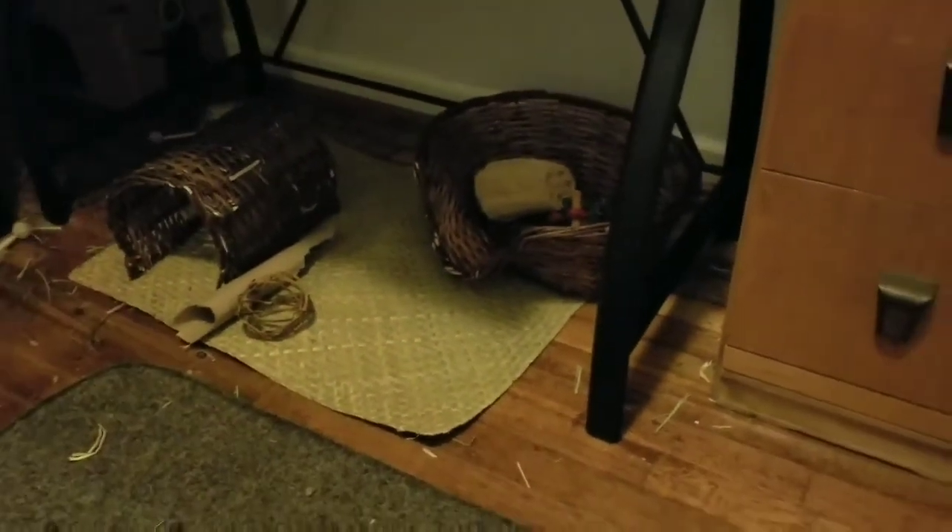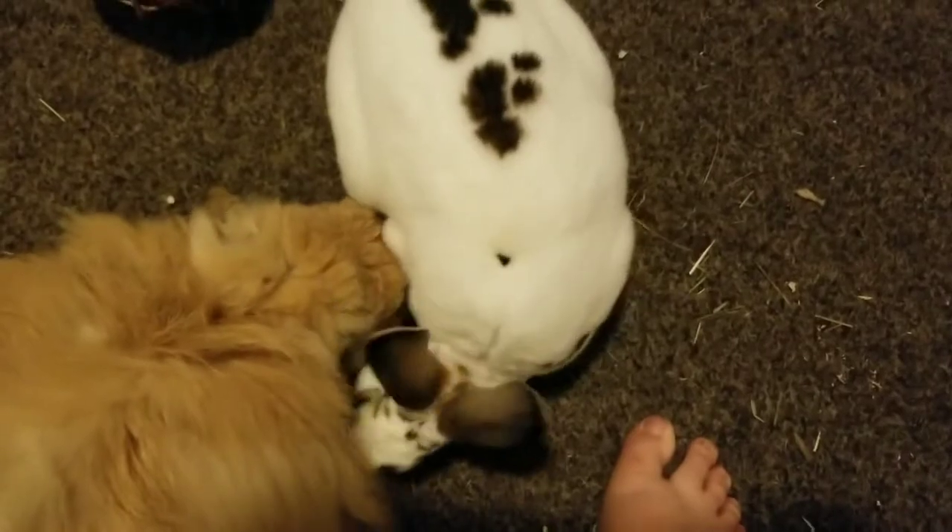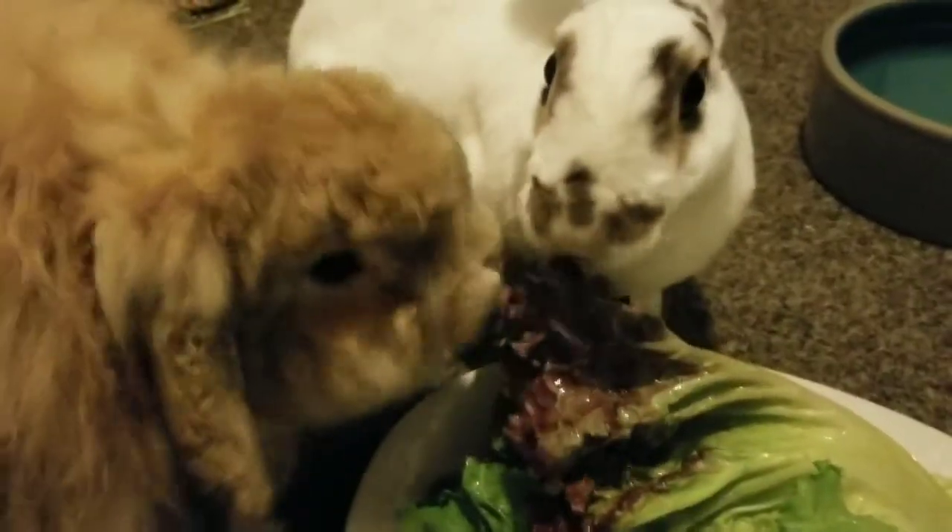Well, I'd say Busy Bunny — Binky Bunny — was a success. Izzy has already started chewing on the basket, so I think they are happy buns. Don't forget to subscribe. See you next time!